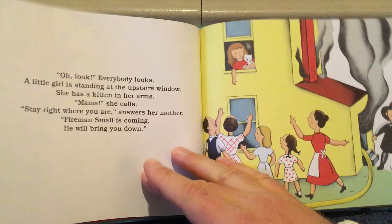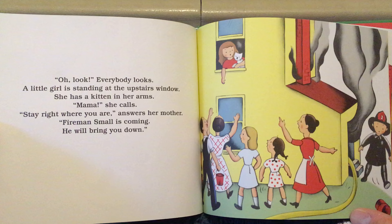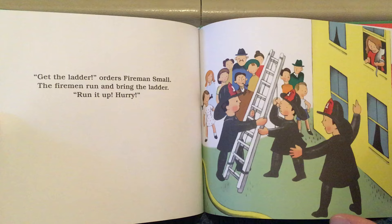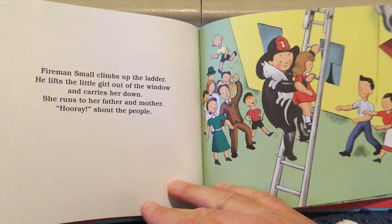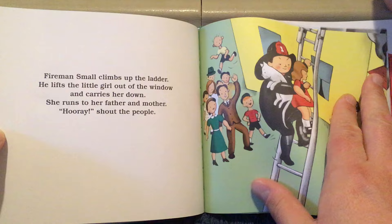Everybody looks. A little girl is standing at the upstairs window. She has a kitten in her arms. "Mama!" she calls. "Stay right where you are," answers her mother. "Fireman Small is coming. He will bring you down." "Get the ladder!" orders Fireman Small. The firemen run and bring the ladder. "Run it up! Hurry!" Fireman Small climbs up the ladder. He lifts the little girl out of the window and carries her down. She runs to her father and mother. "Hooray!" shout the people.